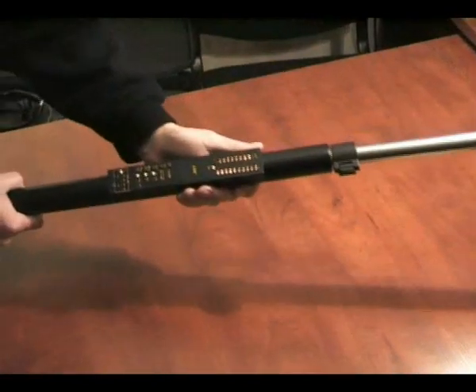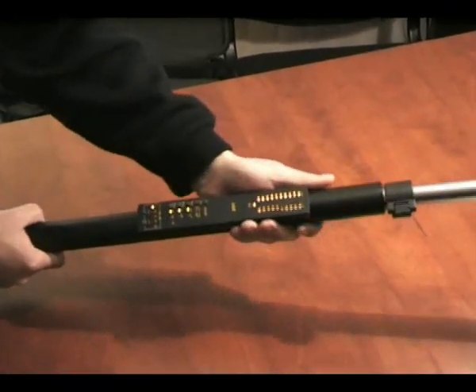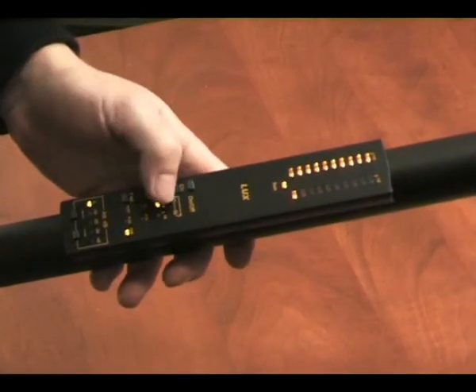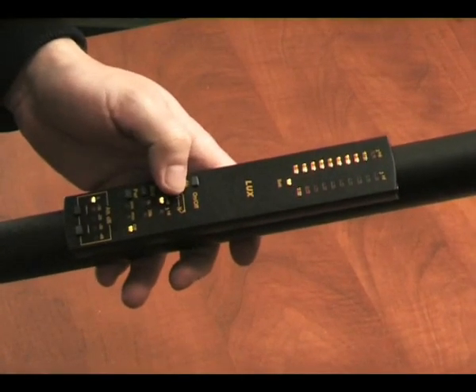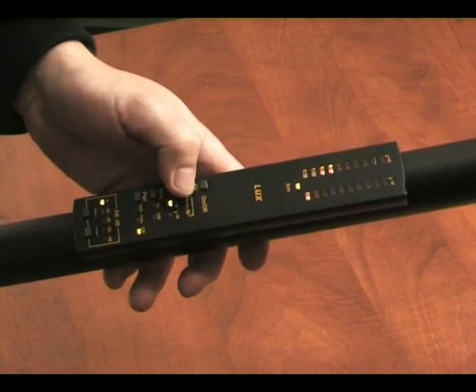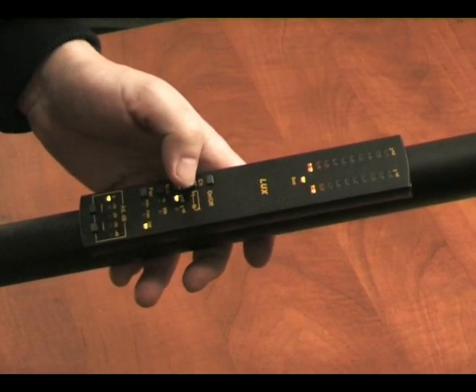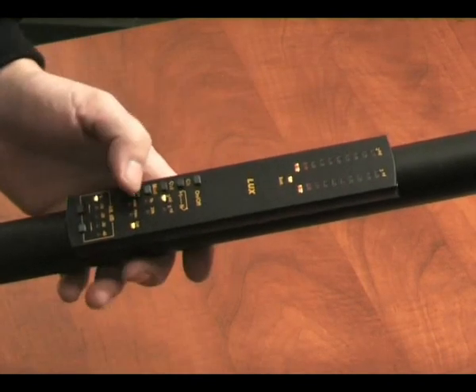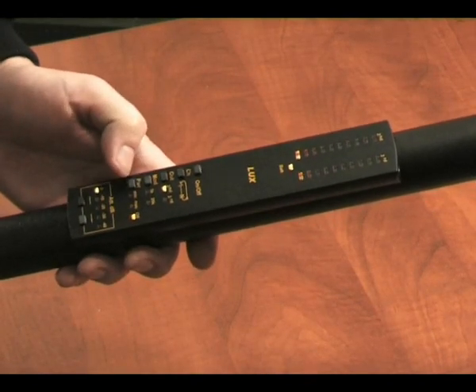The transmitter, two receivers, display and processing unit are compactly arranged on the handle of the detector. On the front panel, there are the control buttons and the LED indicators. There are two types of indication: audible on headphones and visual with two LED arrays located on the handle of the detector.